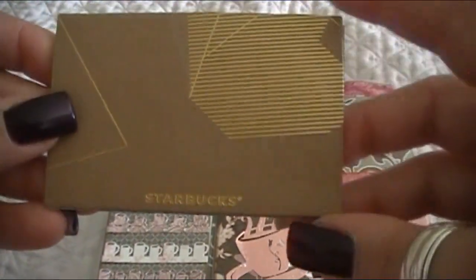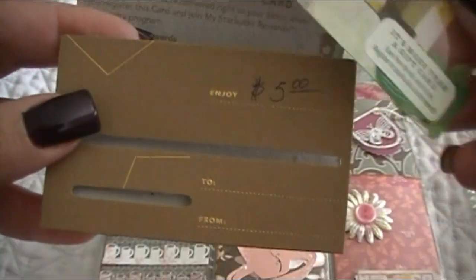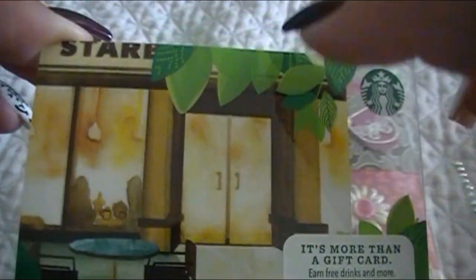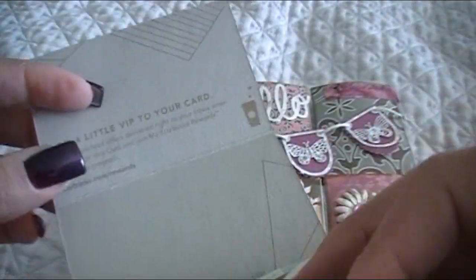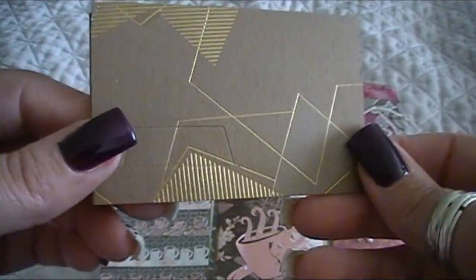Oh my gosh — are you kidding me? You sent me a Starbucks gift card? No way! Oh my gosh, Cheryl, thank you so much, you did not have to do that. I can get myself a caramel macchiato, thank you so much. I love that card — I keep these because I'm a Starbucks girl. I love coffee and tea and I keep all of my gift cards, quite the collection. I especially love the ones with different designs. I'm going to use them in my planner. This is a really cool packaging idea too.